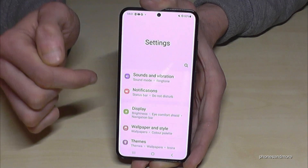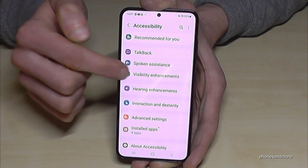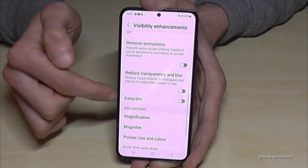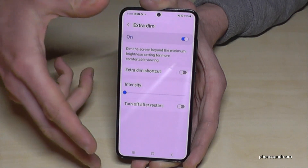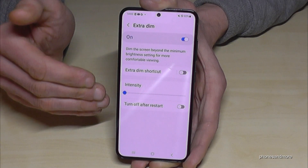You can use an extra dim feature, which is nice for evening hours. Go to Settings, scroll to 'Accessibility,' then 'Visibility enhancements,' and find 'Extra dim.' Enable it and you get an additional 10% dimming beyond the regular brightness minimum. This saves a lot of energy.